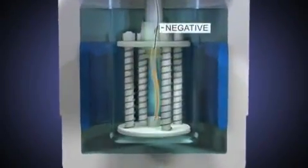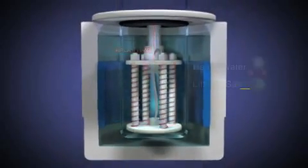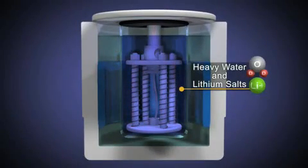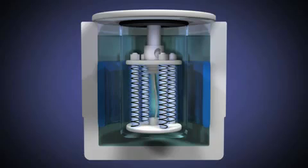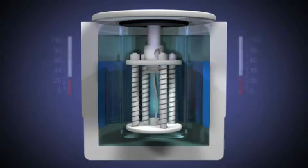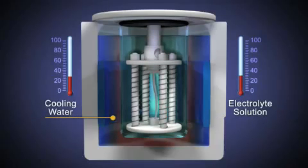A voltage is applied to two electrodes immersed in an electrolytic solution of heavy water and lithium salts. This establishes a flow of current from a strip of palladium acting as the cathode to several platinum coils acting as the anode. Temperature sensors measure the temperature of the electrolyte solution within the cell as well as the cooling water that surrounds it in the larger jacket container.